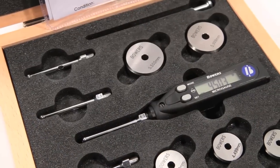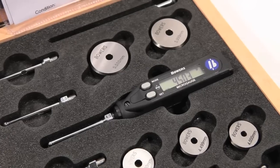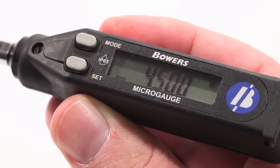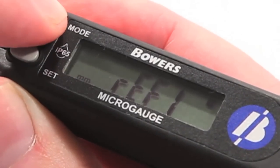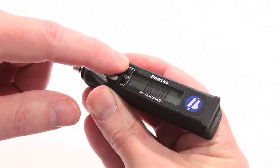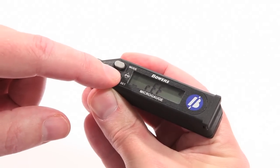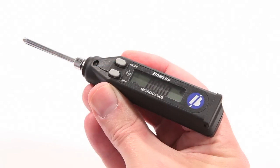All setting rings are supplied with UCAS certification as standard. To switch the micro-gauge on, simply press Set. The micro-gauge allows two independent reference values to be set, Ref1 and Ref2. By pressing Mode until Ref appears and then pressing Set, either Ref1 or Ref2 can be selected as required.